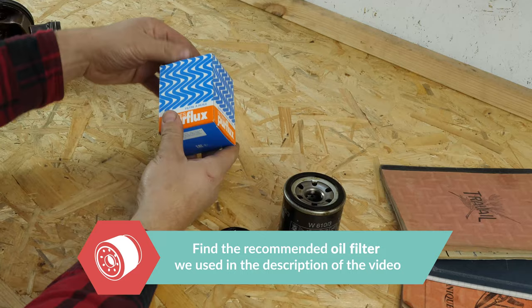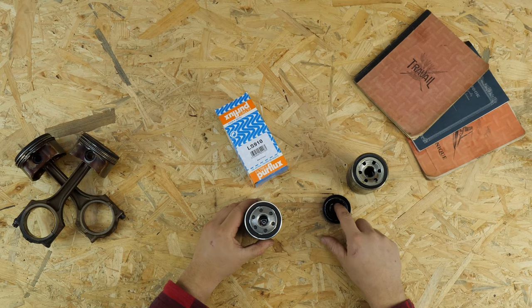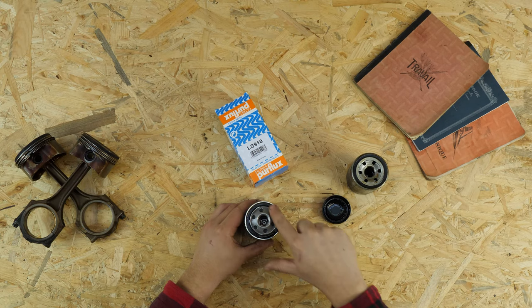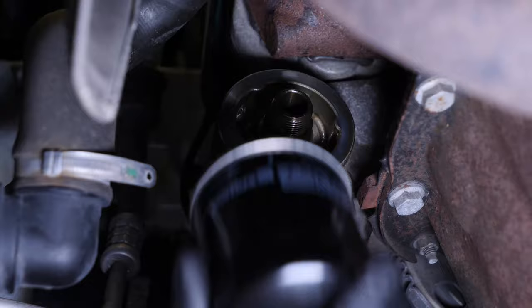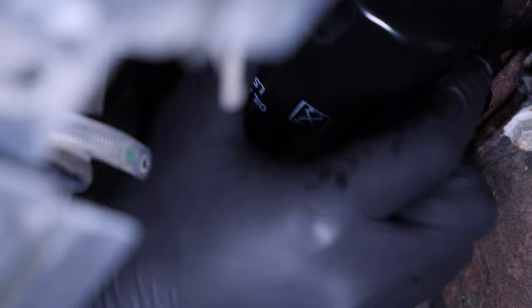Take the new filter and compare it with the old one. Lightly oil the seal on the side that is screwed down. This will help avoid too much friction between the seal and the engine block. Friction can reduce the seal's water-tightness. Coating with oil also facilitates assembly. Re-screw the filter until you feel contact, then take it fully in your hand and add an additional half-turn to tighten.